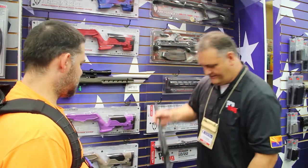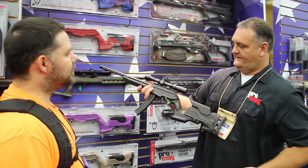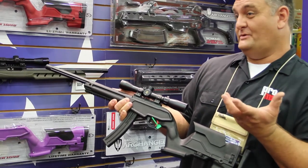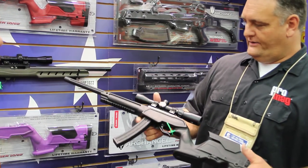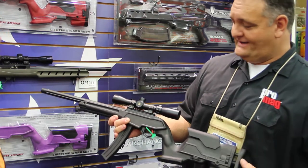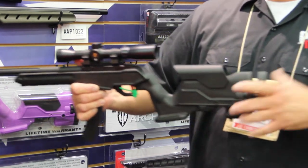Our latest introduction is the Precision Stock. The Precision Stock has all the adjustments we talked about with the original stock, with adjustable cheek. It also has some enhancements internally to even enhance the accuracy even more — we were able to shoot groups about the size of my finger with some green tag and a bare barrel. Great accuracy out of it. The ergonomics on this stock — I'm not exactly the smallest guy in the world — but this fits me a little bit better than the target stock. It was designed to fit as many shooters as possible, made small enough to accommodate kids and then adjustable out to fit larger shooters.